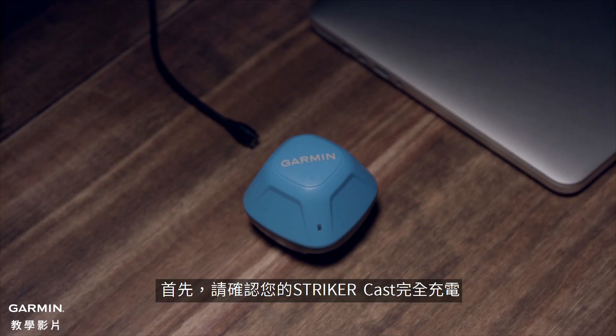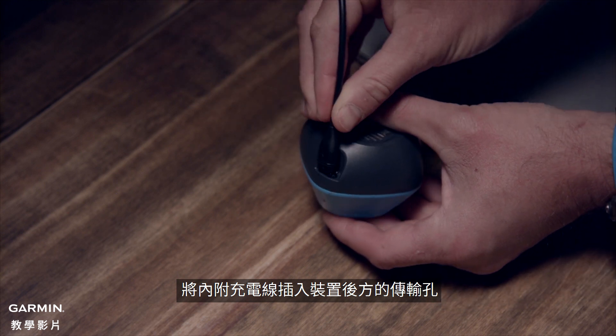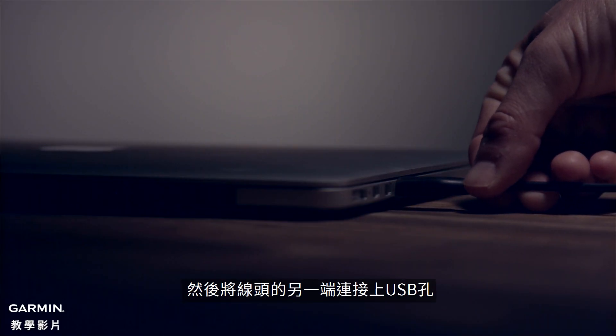First, make sure to charge your Striker Cast fully. Just plug the included charging cable into the port at the back of the device, then plug the other end into any USB port.